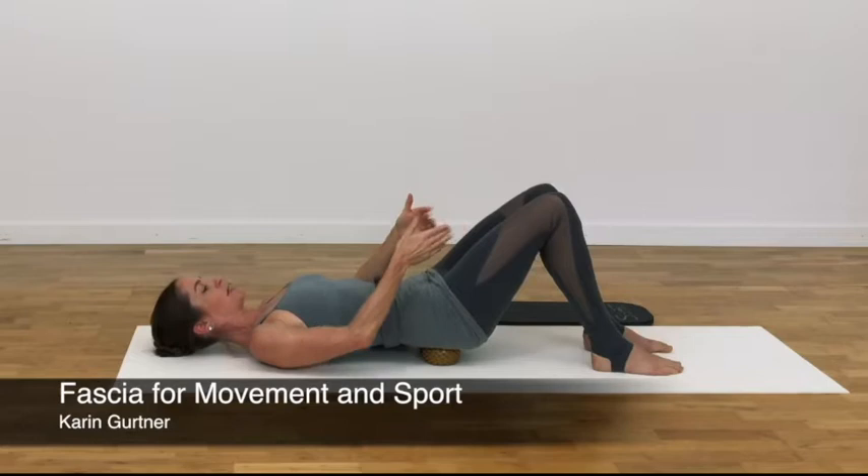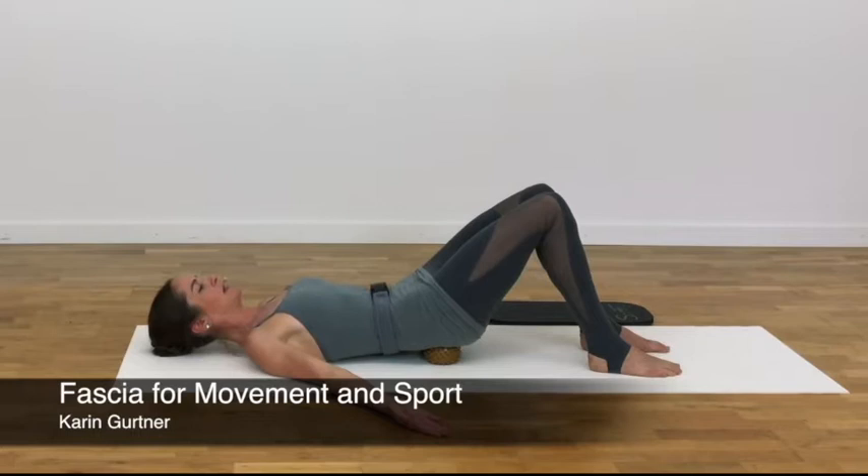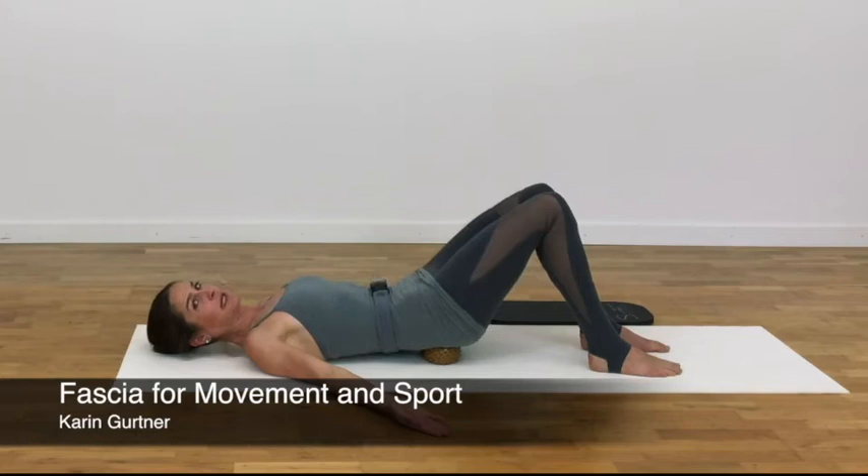The legs are about hip distance apart with the heels in a comfortable distance away from the pelvis. Keep the feet where they are and press them lightly away from the body, then release the pressure. As you press the feet away from the body, let the pelvis tilt back and the lumbar spine flex, then release the pressure sent to the pelvis and the spine. To enhance the pelvic tilt and lumbar flex,